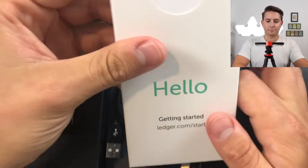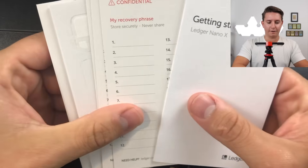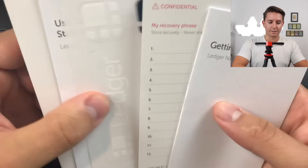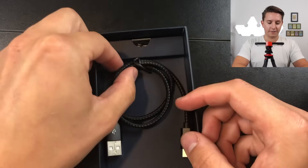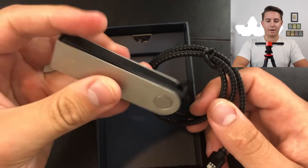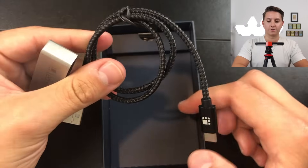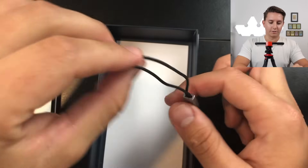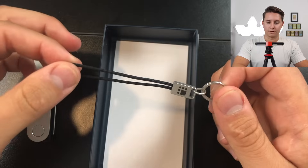Also inside the box you have a user guide, recovery phrase cards that you can write your words down on, some stickers, and some legal documents. Grab one of those recovery phrase cards and set it aside because we'll use it in a sec. You also have the charger, which you'll need to charge and also to sync it up to your laptop. And finally there's a key chain so you can attach it to your wallet or keys.